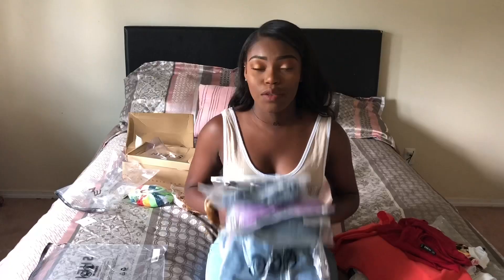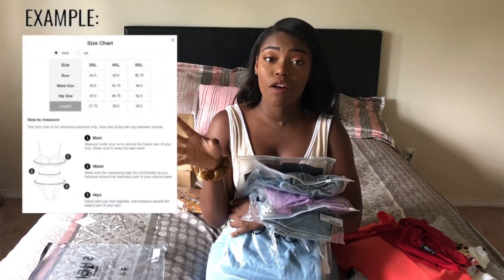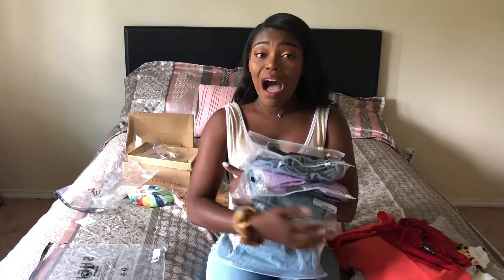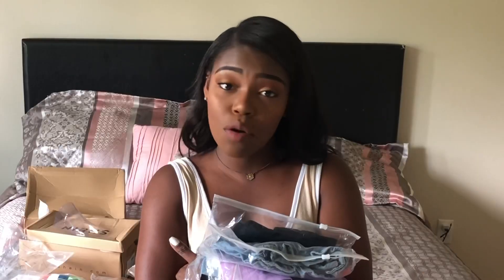Now onto the bottoms. I'm actually really nervous about these because based off of the sizing charts Shein offers on each item — showing measurements and what size to order — I got all of my bottoms in small. I've gained a couple of pounds in the last couple of days, so I'm not sure this baby girl is about to get into these bottoms, but we're gonna try it out.